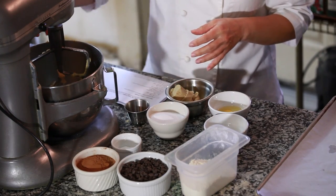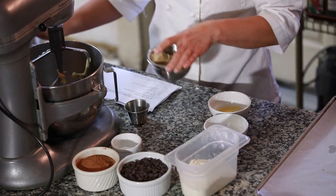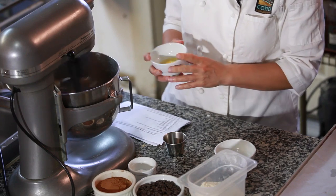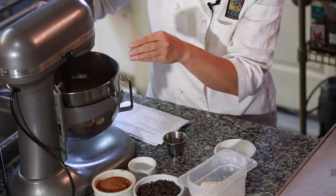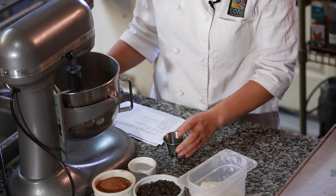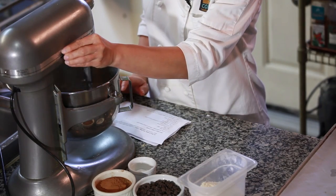For the chocolate cookie: a half a cup of butter, to which I'm going to add a half a cup of sugar and a half a cup of brown sugar. We're going to whip this until combined. Then I'm going to add an egg, two tablespoons of milk, and a teaspoon of vanilla. We're going to mix this until combined.